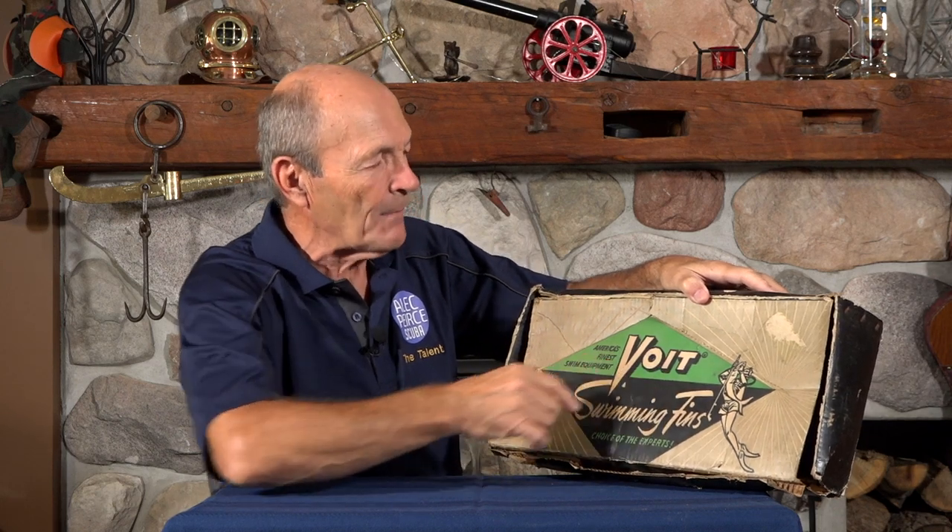This is the original box — not in very good shape. Sixty years old, work with me on this. Do you still have the original box your fins came in? They have a diver over here with a spear gun and a big fish and fins and all that kind of stuff on them.